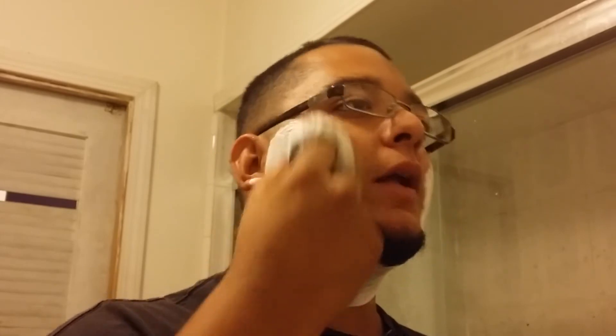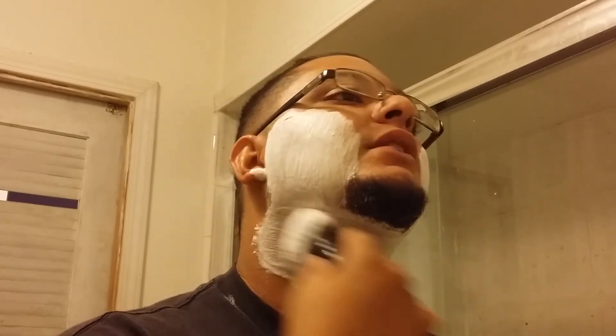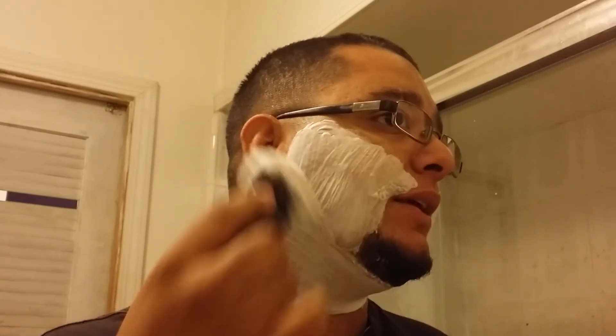This brush continues to be my favorite. I don't have the most experience with all kinds of different products - I get the new products I can afford within my means. So there may be knots better than this one, but from what I've tried this is the best. I've had around twelve or thirteen brushes - I've sold some - so I'm not a complete noob when it comes to brushes, but I'm not super experienced with everything either.